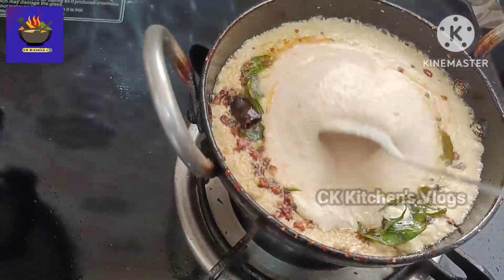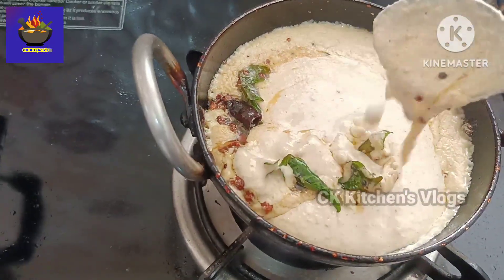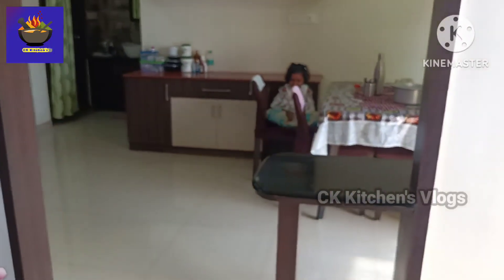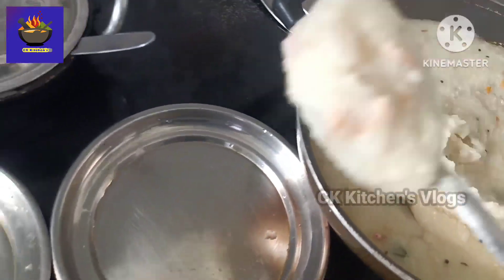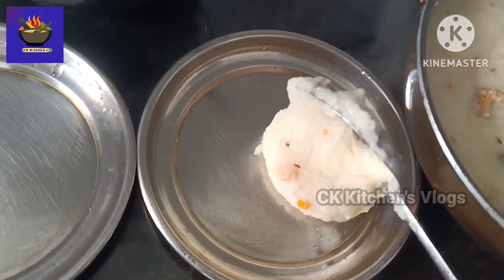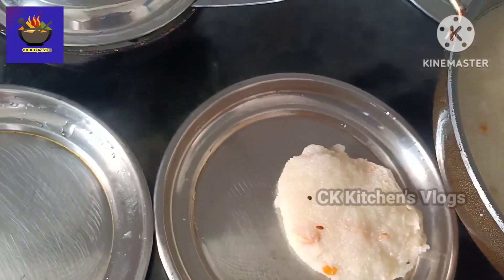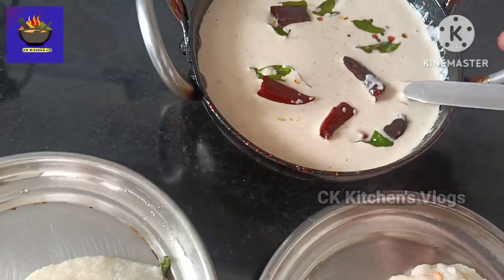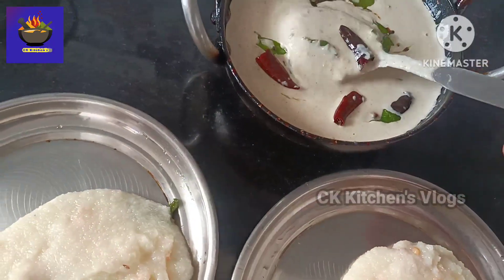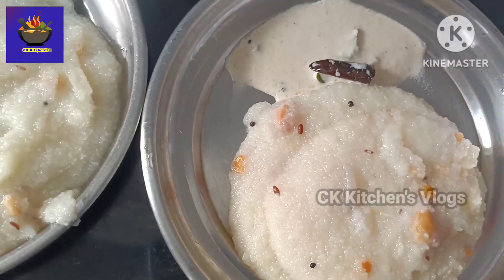I will put this on the side. It will also be ready. I will put it on the other side and in the water. This is a combination of ingredients.